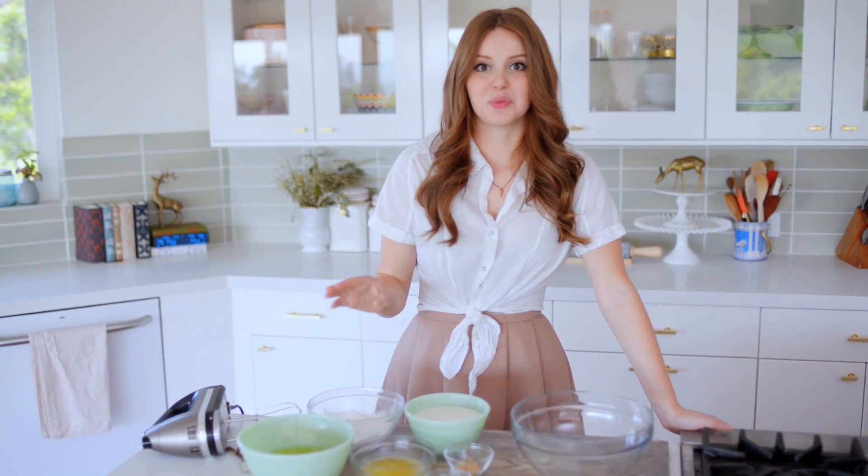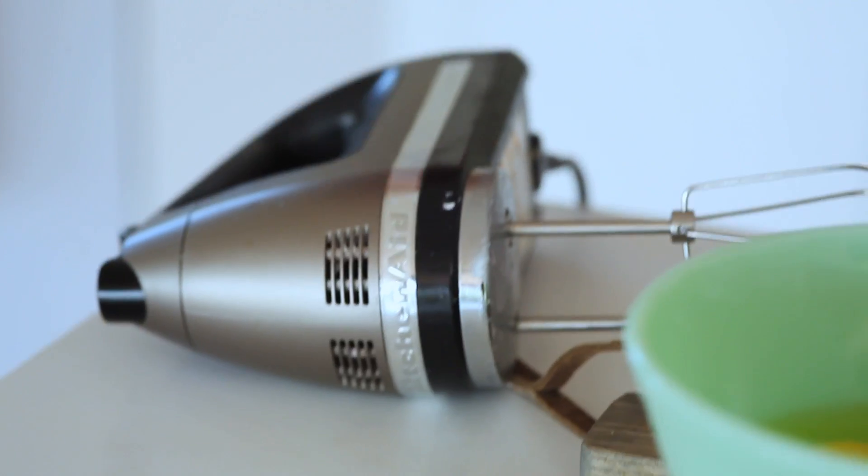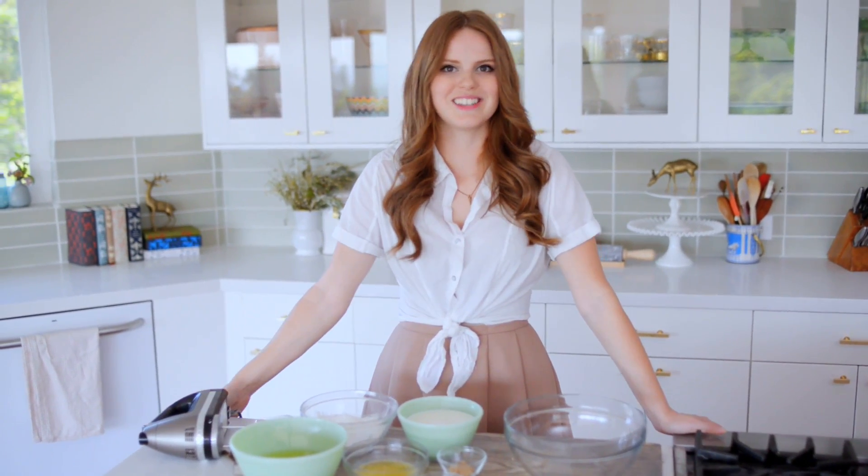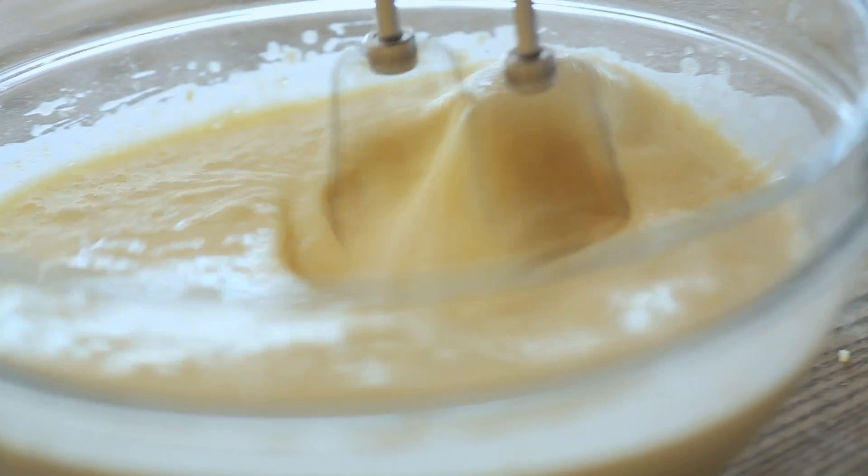The key to having really great crepes is to make sure there are no lumps. I'm using a hand mixer to make sure of that, but you can also make this in the blender. So let's get started — pop all the ingredients in a large bowl and mix until smooth.